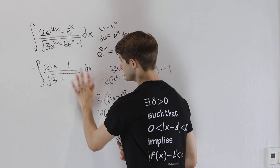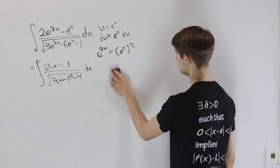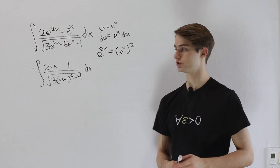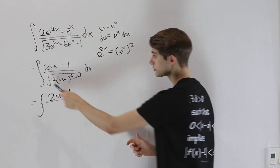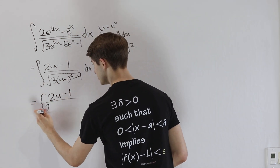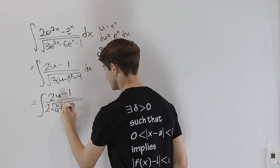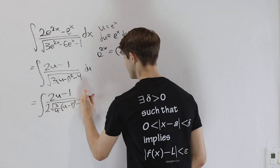Substituting that in, this now looks more like a situation where trig substitution could work. The remaining issue is the minus 4 at the end — we really want minus 1 to use the trig identities. So we factor out the 4: the square root of 4 is 2, which comes out to the denominator, leaving the square root of (3/4)(u minus 1)² minus 1.